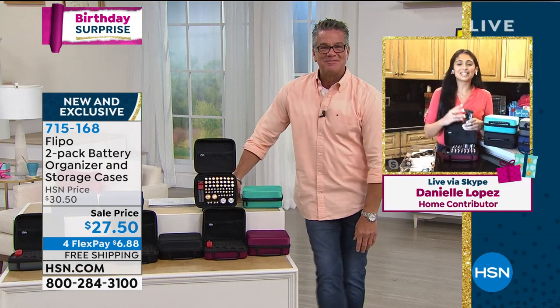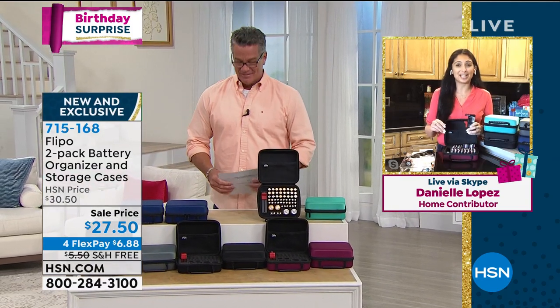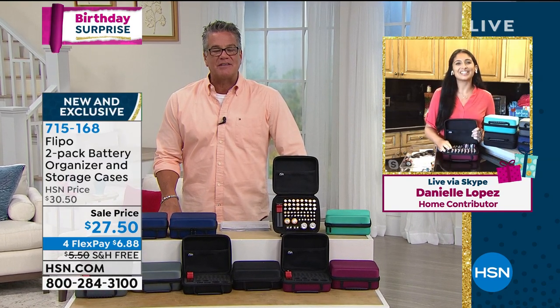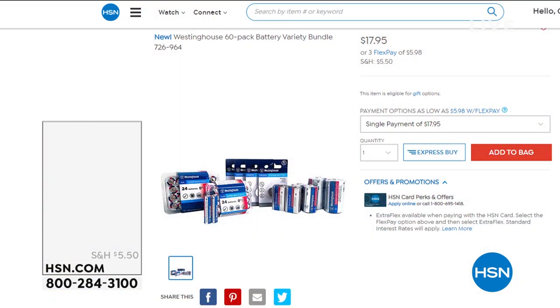It's little things like this in life — organizing — that you really appreciate. I know you'll appreciate this when you get it home, just like I do. Danielle, wonderful job, great offer, nice to see you. Item number is 715-168. Danielle mentioned we've also got some batteries available.